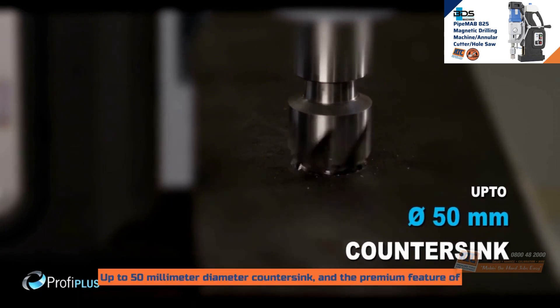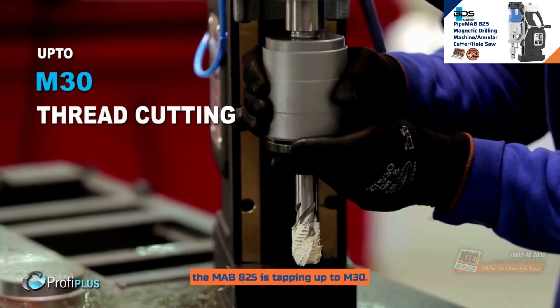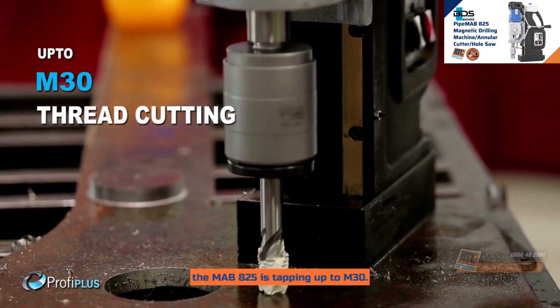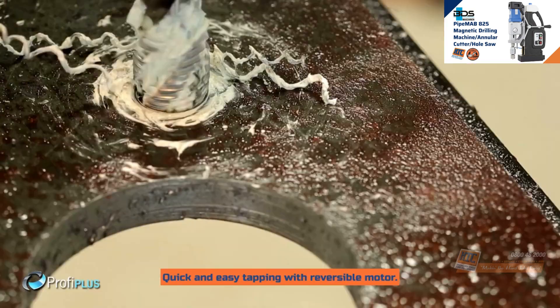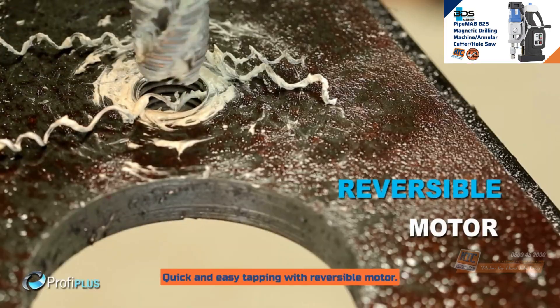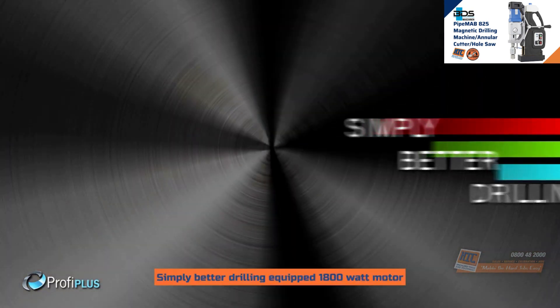The premium feature of the MAB825 is tapping up to M30. Quick and easy tapping with reversible motor. Simply better drilling.